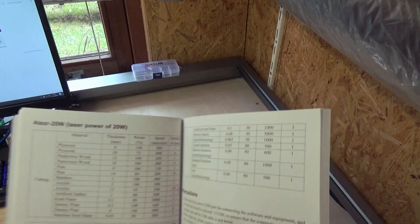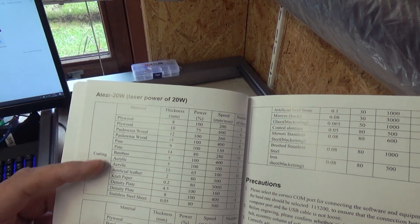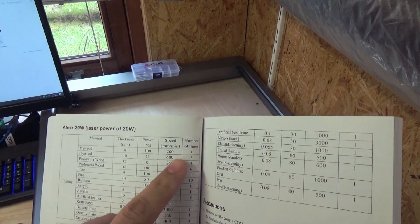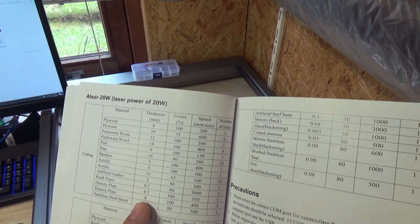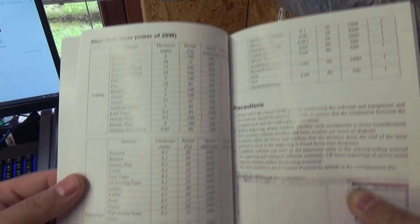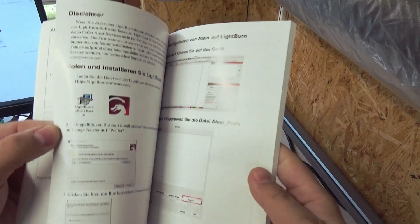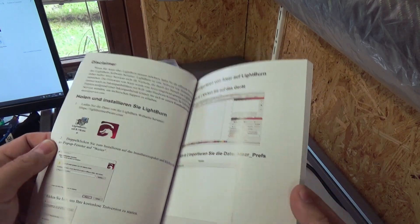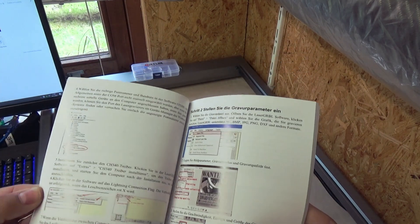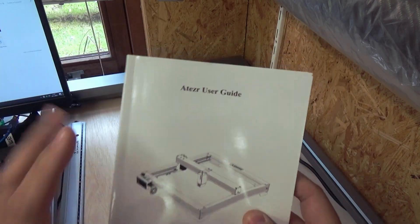This is a really cool feature — you get this user guide. As you can see, if you want to cut plywood, they also have some pre-settings. Very handy if you are new to laser engraving or cutting. All the settings are made in Lightburn — this makes our lives much easier. Thank you so much ATISR.